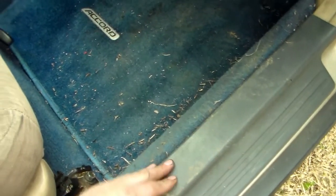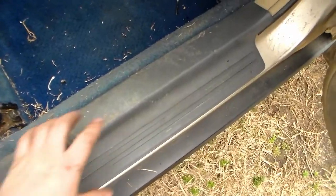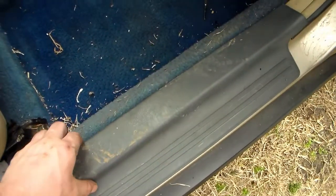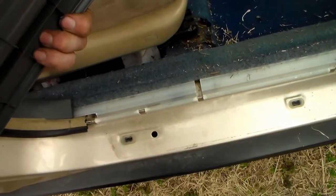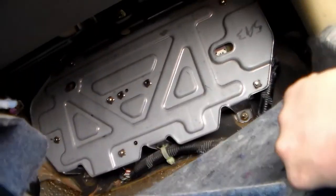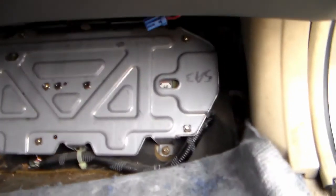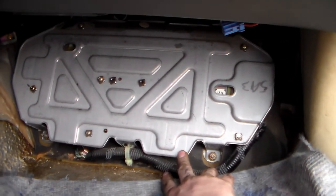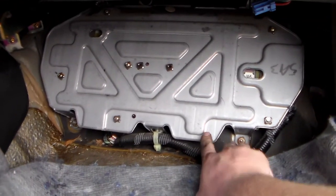To get to the computer, you want to go into the passenger side of the car. You want to remove the trim panel and your floor mat, and it'll be over here in the bottom of the floorboard. The trim piece on the floor just kind of pops up — it's got little clips that pop up and they pop out of their little holes. Once we get in here, you want to take the carpet and pull it back. Both the engine control computer and the transmission control computer are both in here.